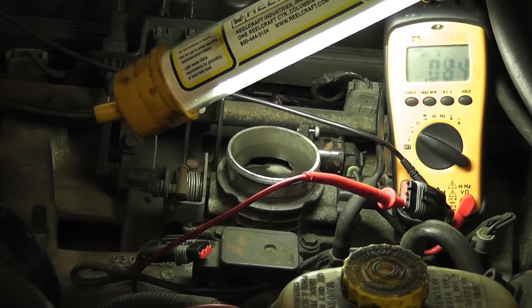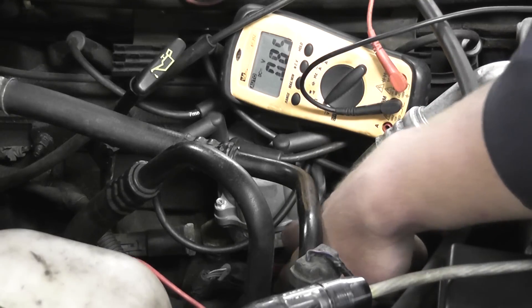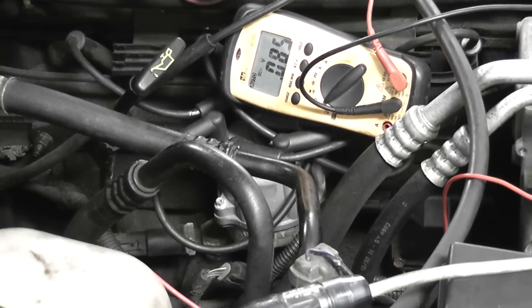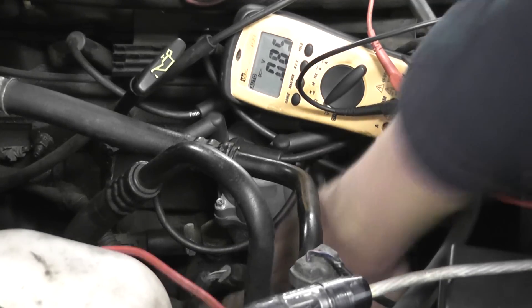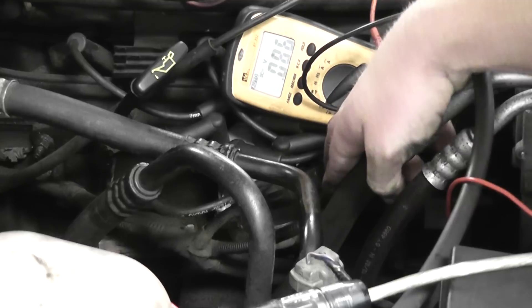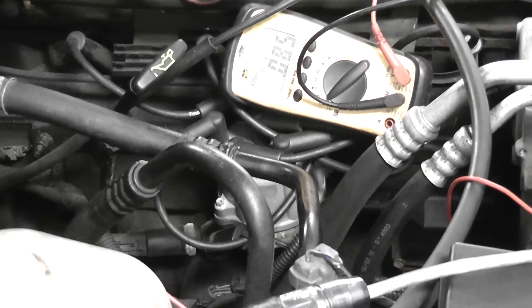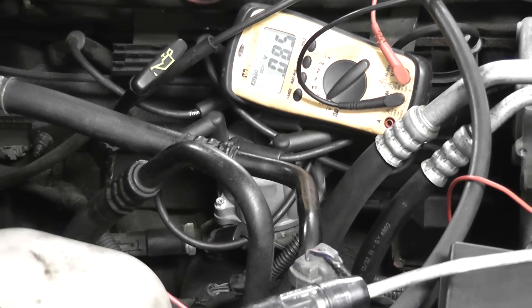We're on the cam sensor now, which is actually inside the distributor — it's a Hall Effect 3-wire. The 3-wire connector is at the very bottom of the screen. I'll reach down and unplug the cam sensor connector. Unplugged. And we're still reading 0.085. So the cam sensor is good. Got to do the crank sensor now.